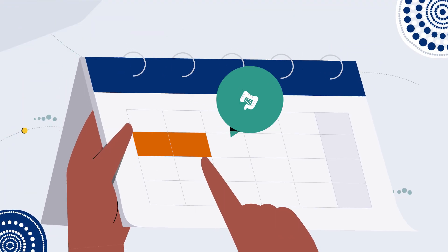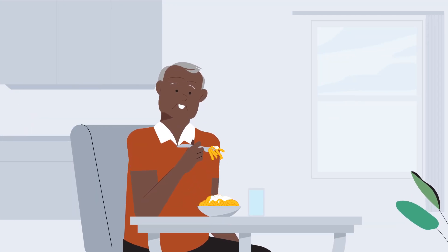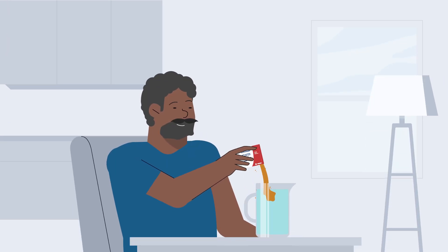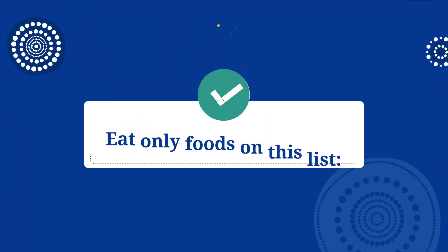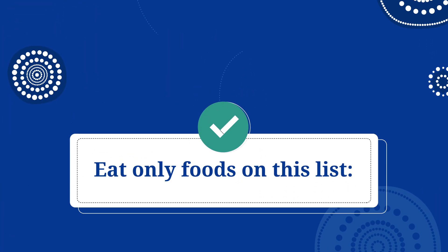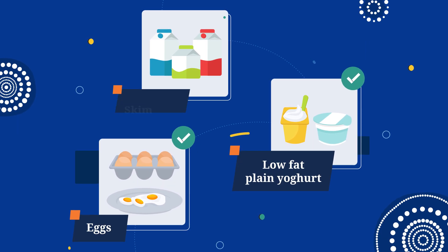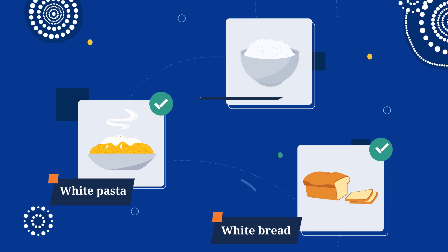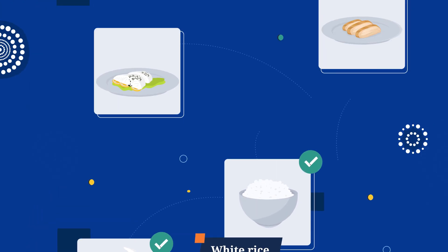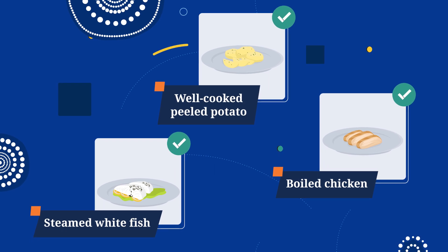Two days before your colonoscopy, it's time to change what you eat and drink. Also prepare your Glycoprep and put it in the fridge for tomorrow. Eat only foods on this list: eggs, low-fat plain yogurt, skim milk, white bread, white pasta, white rice, steamed white fish, oiled chicken, and well-cooked peeled potato.